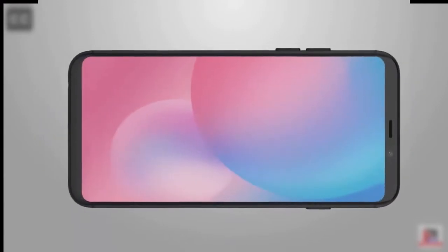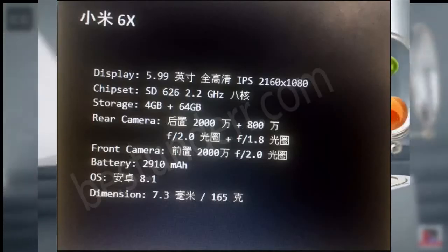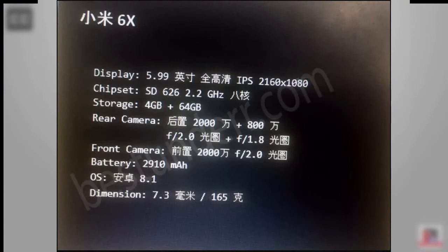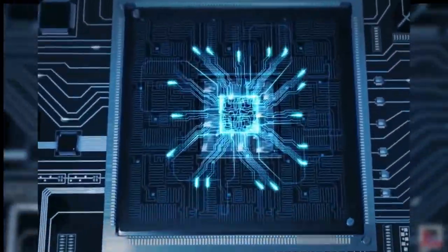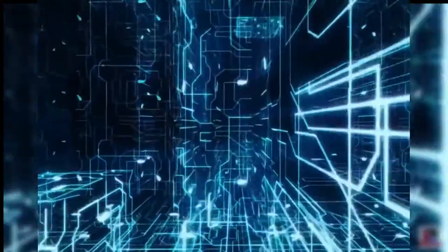Let's start with the main thing — the processor. According to leaked specs, this is not confirmed, but it can be Snapdragon 626 or 630. But it will be interesting to see if it gets the Snapdragon 636 processor like the Xiaomi Note 5 Pro, which would be a good processor for India.